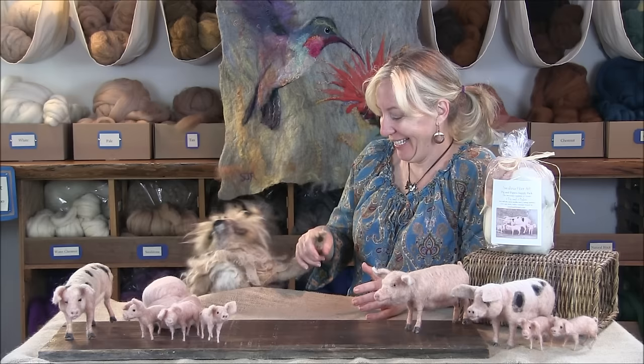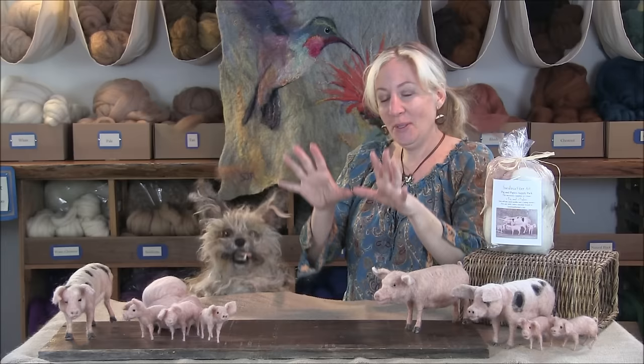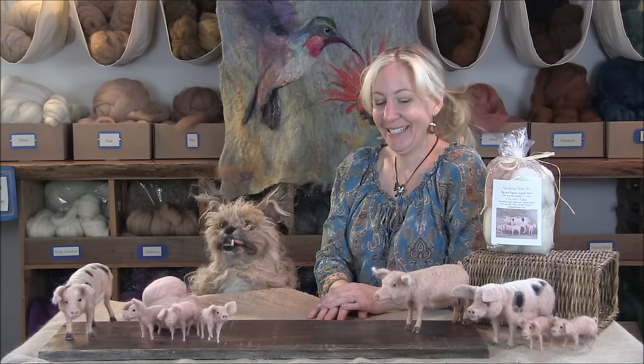Hi Milo! Whoa, are you alright? Are you having a conniption? Bacon! Hello! I'm having a hard time containing myself. Get it together! I don't think I can. I know, there's a lot of big butt in your face right now. It's too much.